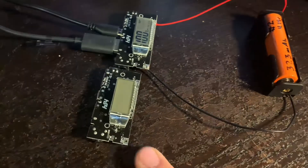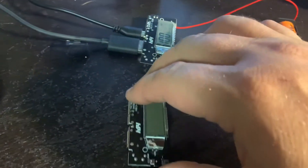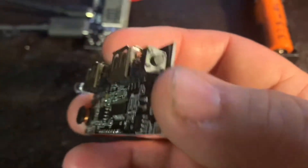I'll make two power bricks and then I'll make a 3D printed case, just so this is easier to interact with. There's a little button there to press.